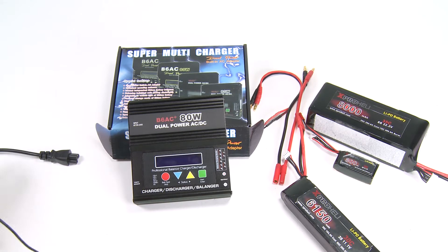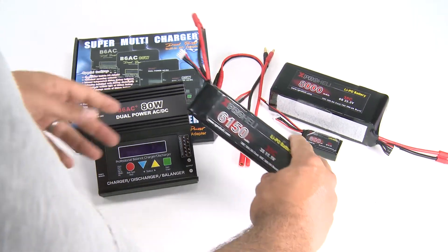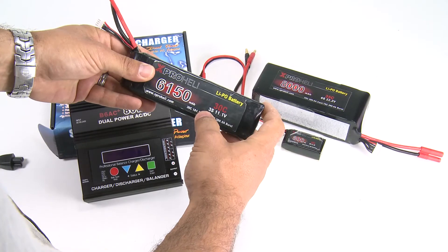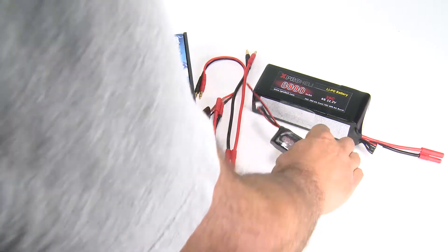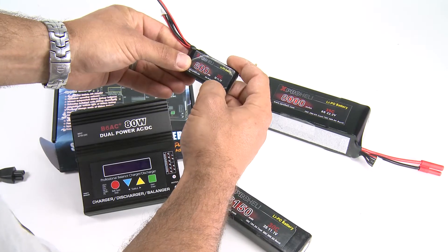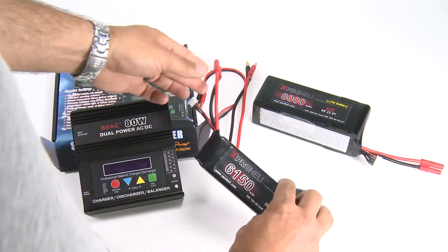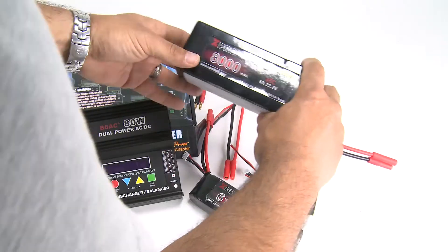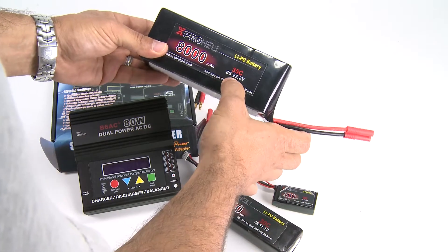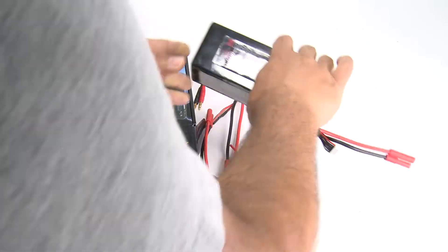I'm going to give you a quick rundown today on how to charge your batteries. There are three main styles we have here. We have 6150 three-cell batteries that are 11.1 volts, we have an 800 milliamp three-cell 11.1 volt with the JST connector — the 6150 has a banana connector — and then we also have some six-cell batteries at 22.2 volts that also have banana connectors.